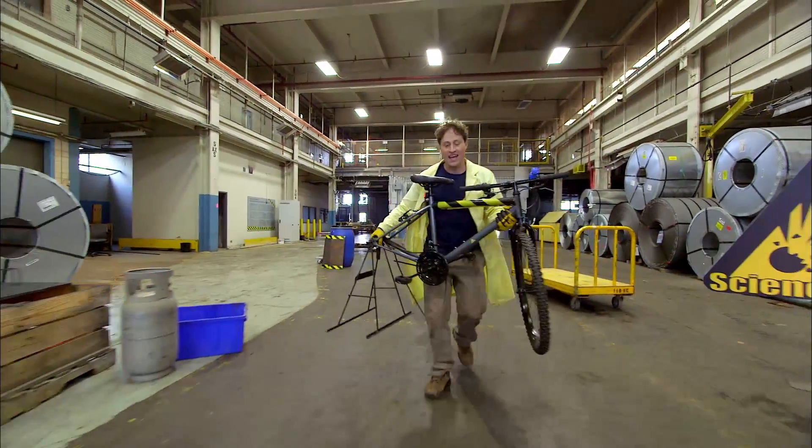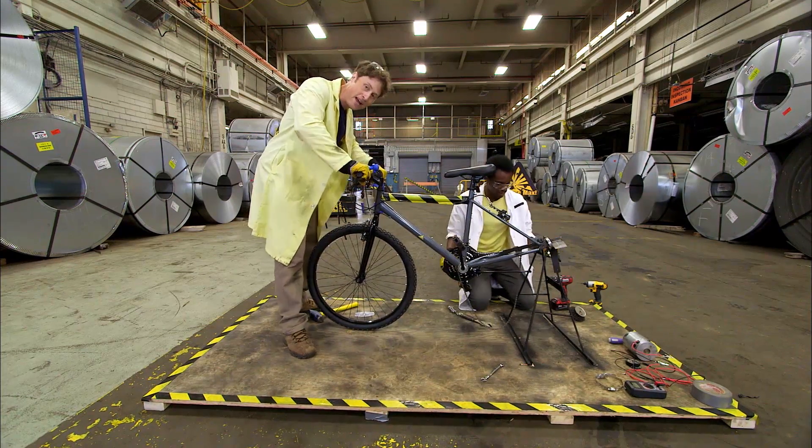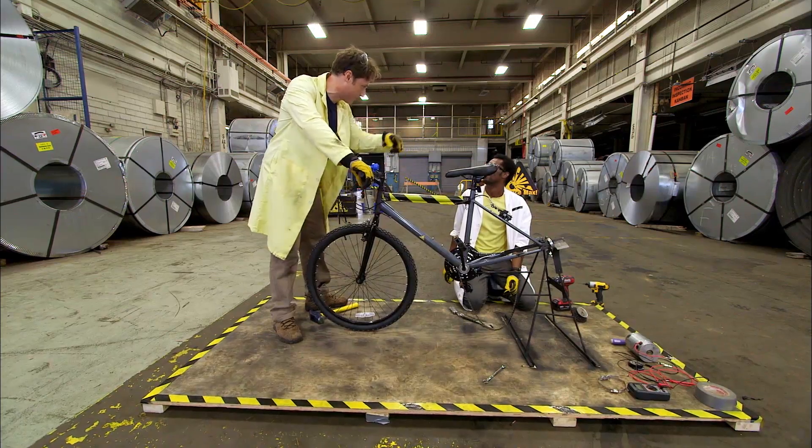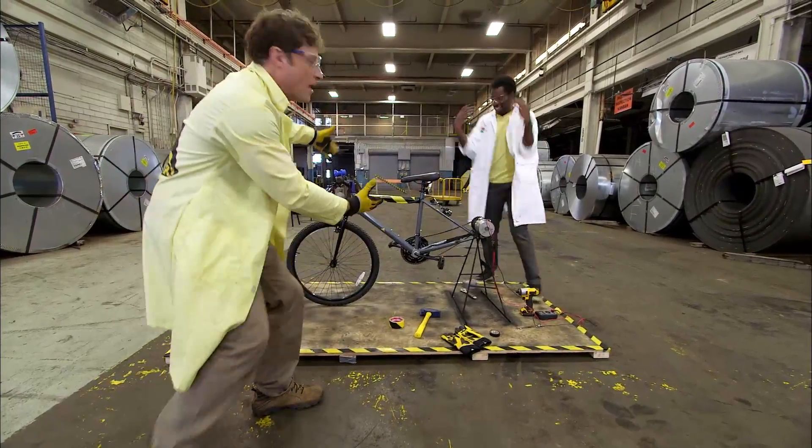It's just a matter of getting a bike, taking off the wheel, putting it on a stand. It is now a stationary bike — it'll be even more stationary once we screw it down. And attaching the generator. The bike generator!